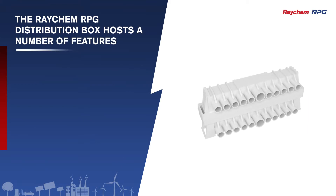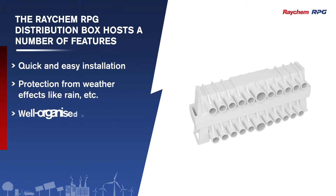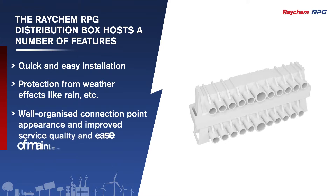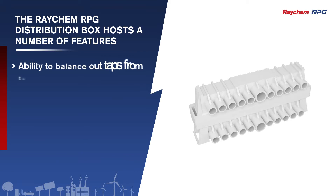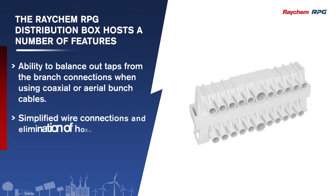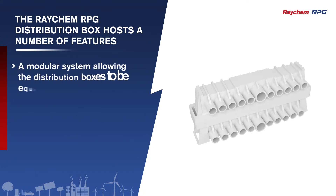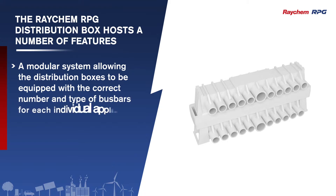Some of these features include quick and easy installation, protection from weather effects like rain, well-organized connection point appearance, and improved service quality and ease of maintenance. It also has the ability to balance out taps from branch connections when using coaxial or aerial bunch cables, simplified wire connections, elimination of hotspots with energy loss minimization, and a modular system allowing distribution boxes to be equipped with the correct number and type of bus bars for each individual application.